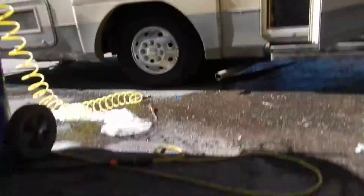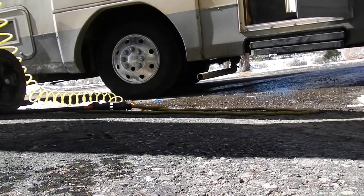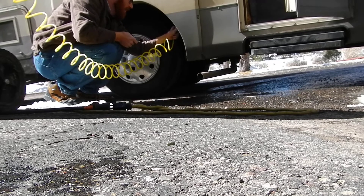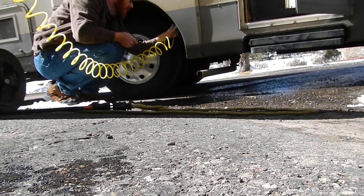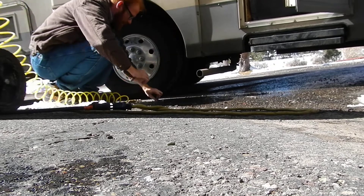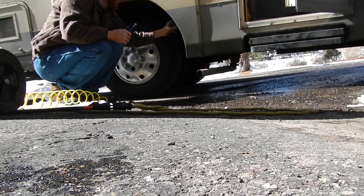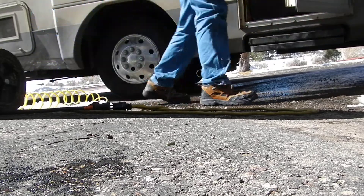I've removed the valve stem cover — this is the rear air shock fill. I'm going to check it with this valve stem checker. No movement — zero pounds. They're supposed to be at 90 pounds back here. While I fill it I want to show you how much the motorhome rises — watch and see. That's just a little bit of pressure. We're at about 85 — I'd say that's perfect. I'm going to put the valve stem back on and I should be close to being on my way. All tools go back to their location.